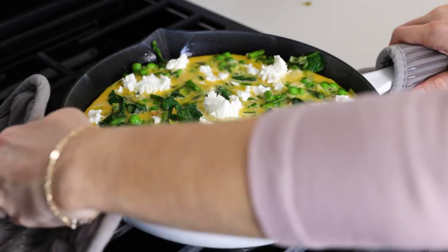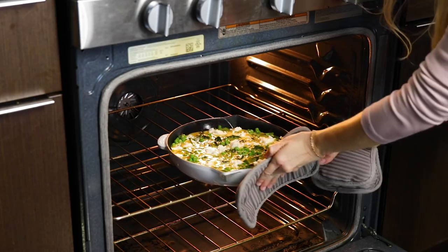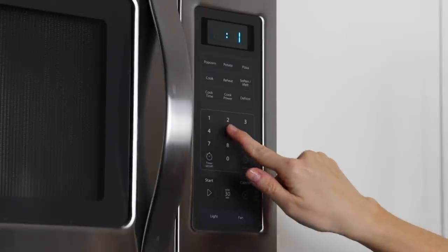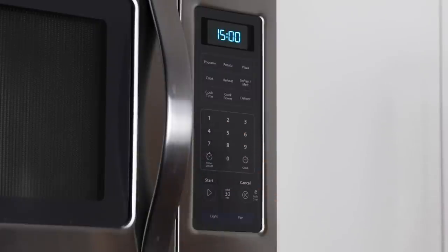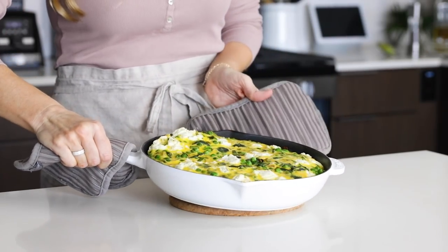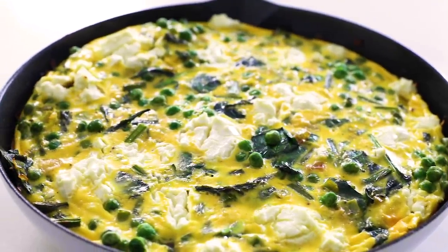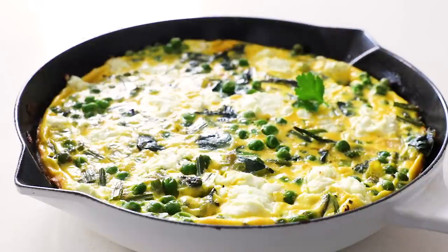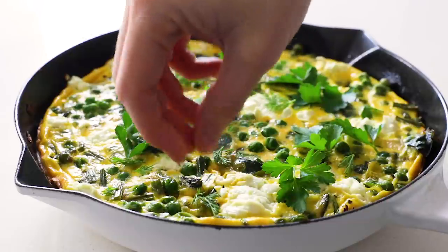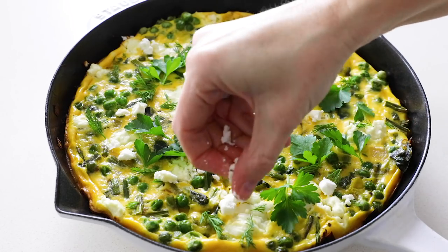Carefully transfer the frittata to your oven and cook it for 15 to 20 minutes. You want to cook it so that the top is just set and firm — I cooked mine closer to 20 minutes today, but just keep an eye on yours. When the frittata is done, you might notice it puffed up a bit — that's totally normal, and it will fall back down flat as it cools. To zhuzh it up a bit, I like to add fresh herbs like parsley and dill. It just adds to that fresh spring vibe we're going for and of course adds a punch of flavor. Then sprinkle just a little bit more goat cheese on top for added texture.